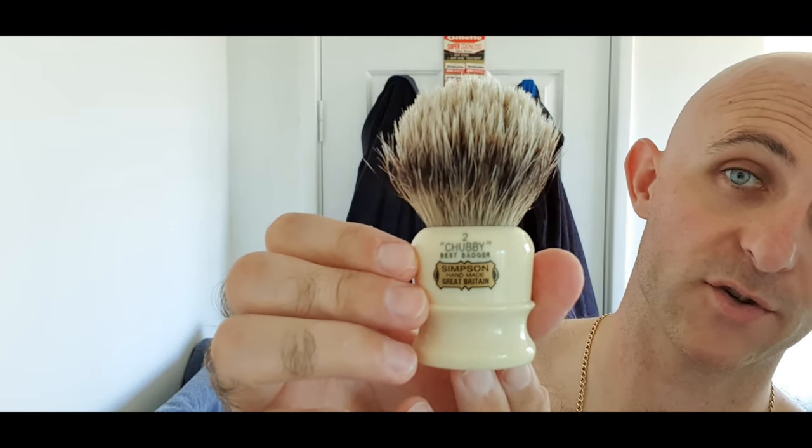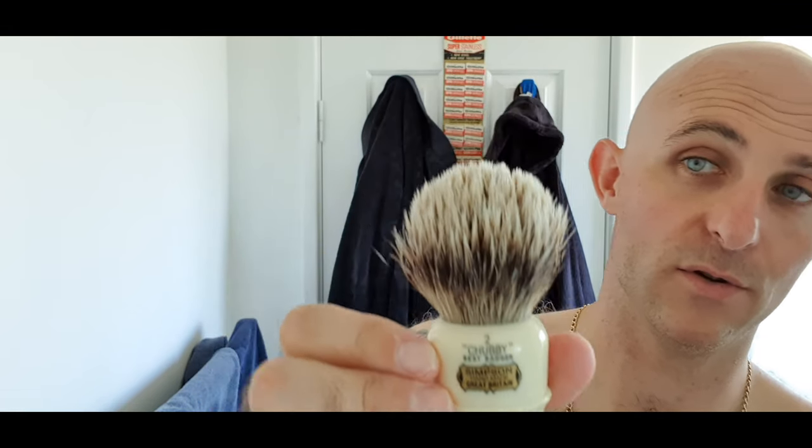I can't remember the name but that's terrible, right? I'm using this brush again — I've just used it for my head shave and then I'm going to give it a really good clean and dry out. The Simpsons Chubby 2 — this thing is shedding like crazy. I'm going to get some cream on my hand and finger. I've got less than 24 hours growth as well, so I'm a glutton for punishment.